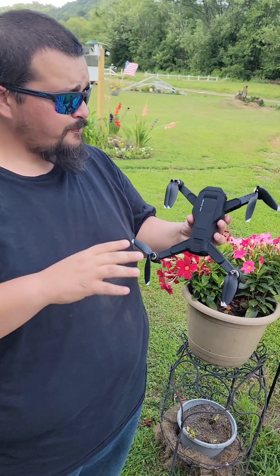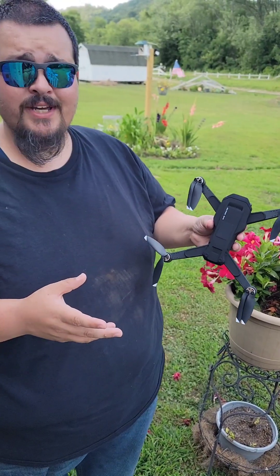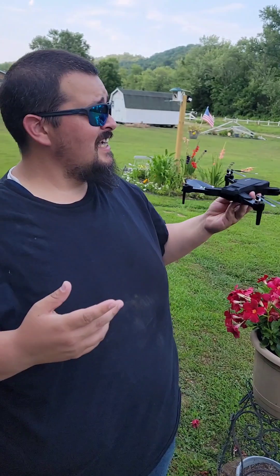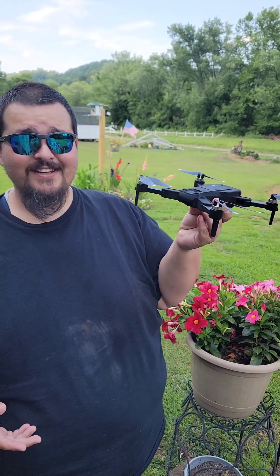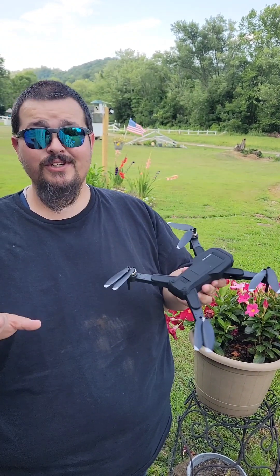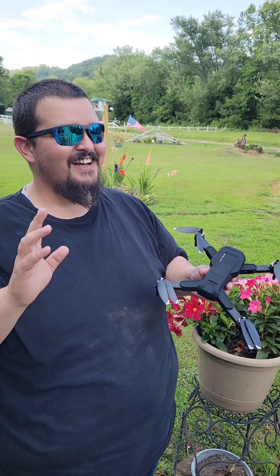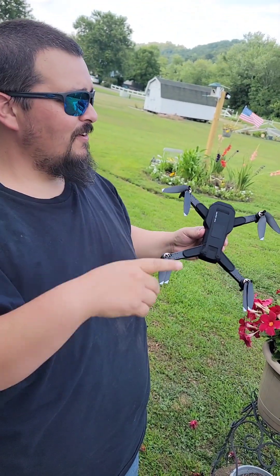This thing is GPS-oriented, so once you calibrate your GPS it knows exactly where it's at. It stays level wherever you got it, however high you got it. It's a really windy day out here and this thing will fight the wind to stay exactly where you left it. The last drone I had, on a windy day it kept getting taken by the wind and I was worried I was gonna lose it in the trees.